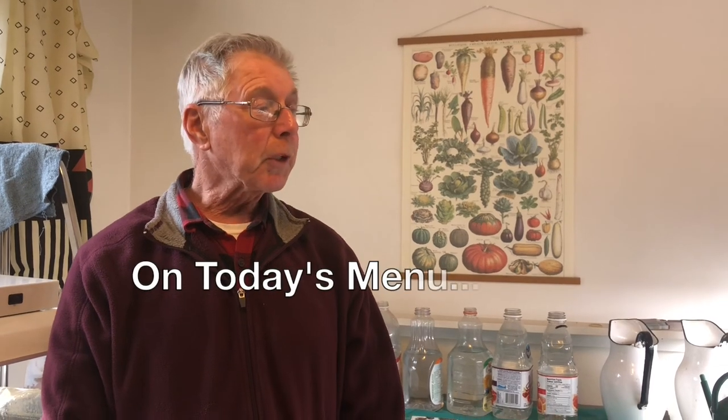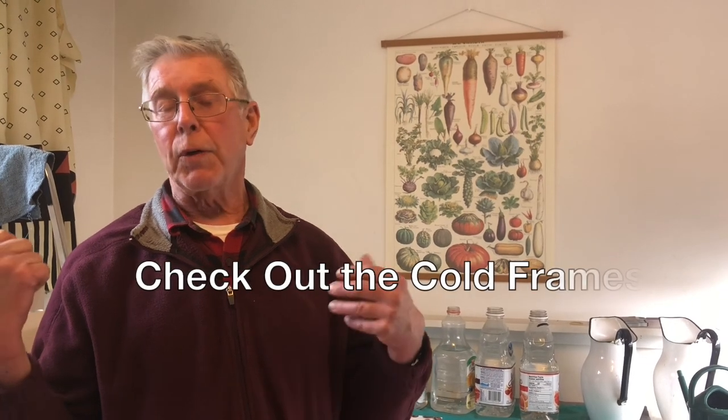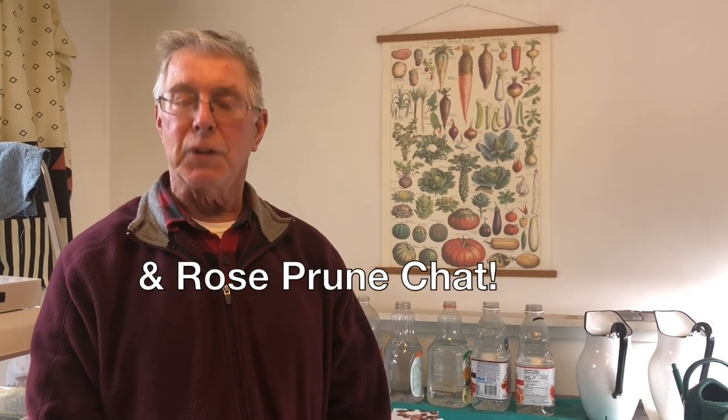Hi folks, welcome back to Gardening in the Cusp with Ray. This is our second session of the second season. Today we're going to spend a little bit of time talking about all the plants and see how they're doing in the grow room. I've got some plants out in the cold frame we'll go out there too, take a quick look in the garden to see what's coming up, and we'll talk about rose pruning.